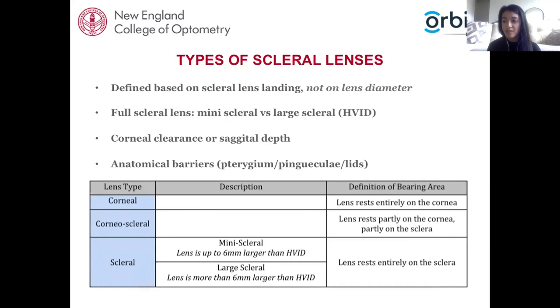Other factors that may contribute to lens selection include anatomical barriers. A patient with a small palpebral aperture may do better with a smaller lens diameter. If a patient has a pinguecula, the practitioner must decide whether to go smaller to avoid it or larger to vault over it.